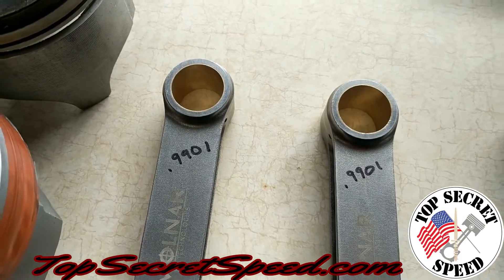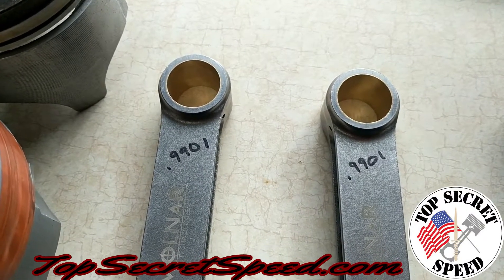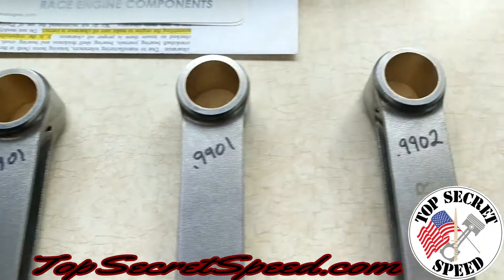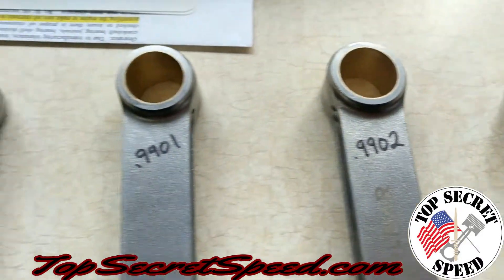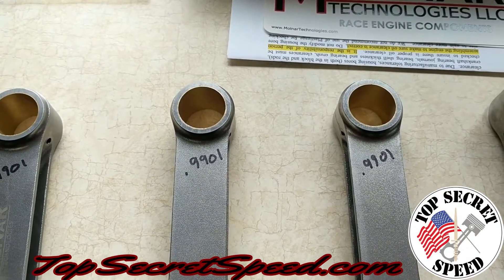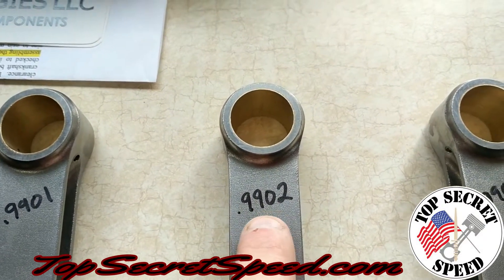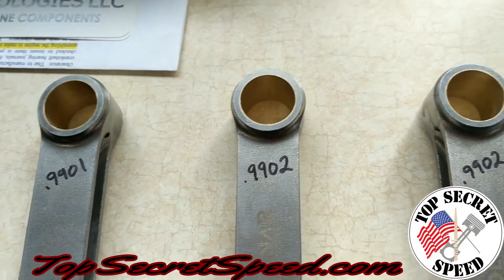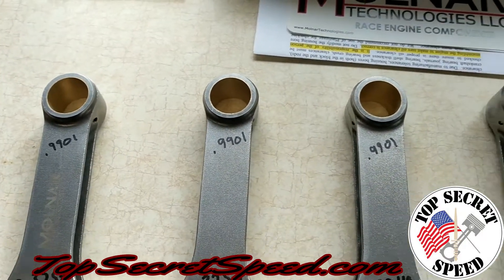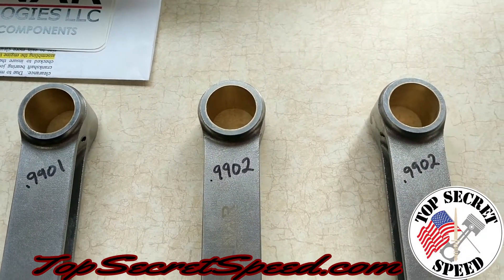We wanted to show you these rods real quick. We measured all of these after they were temp-stabilized here in the house at 70 degrees. All of the pin bores came up at 0.9901 to 0.9902 — that was our range, one tenth across all eight rods. Molnar advertises plus or minus 0.0001 on all specs, so this 0.0002 spread is probably just an error with our mic and bore gauge setup. We look for the split and measure our pins with the same mic we set the bore gauge up with, looking for that clearance — so it may not be a precise measurement but it's an accurate one.